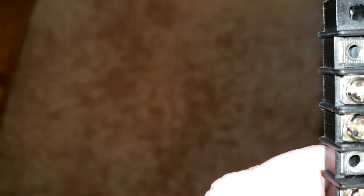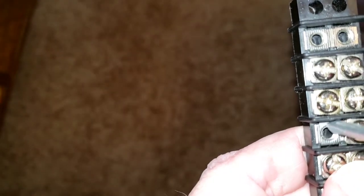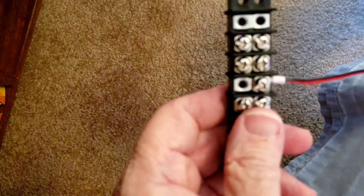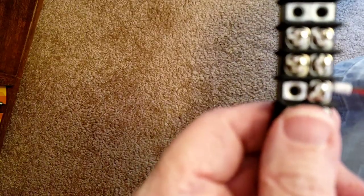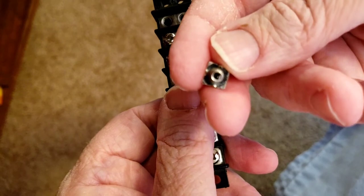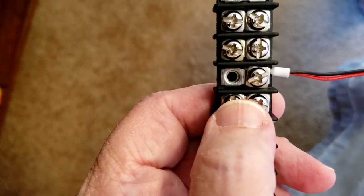Another thing you can do — right here on your base there are little indentions that will grab the wire. With the ferrule in there you could take a little bit of No-Ox-Id — if you don't want oxidation — and put a little bit of No-Ox-Id in there and also a little under the plate. You'd definitely have a connection and enough to protect your connection.